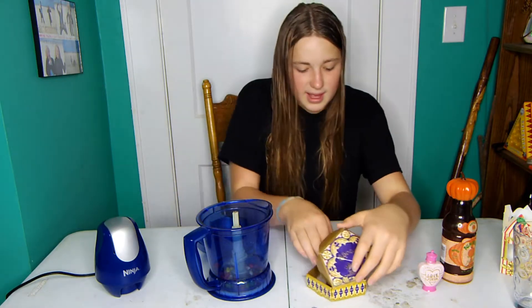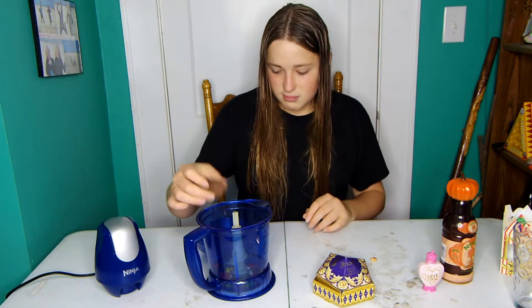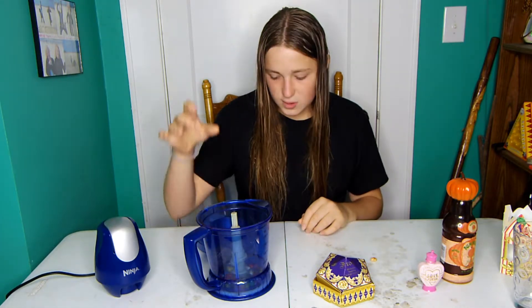Cool, so now I have the head of a chocolate frog left. I've eaten the rest of it. I don't know if this is gonna blend — only one way to find out.